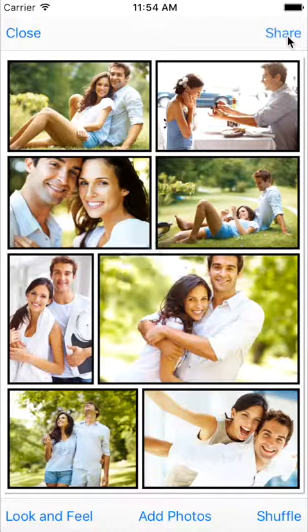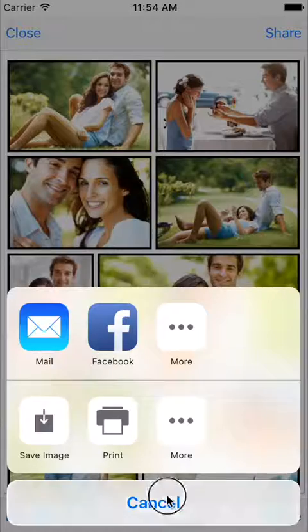Here, you can save your collage to photo library, print, email, or share it on social networks.